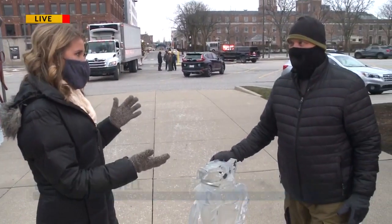I'm downtown this morning ahead of Winterville that's happening today. Joining me to talk about those famous ice creations is Jim Houser.